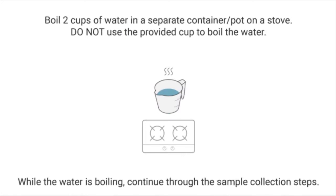Boil two cups of water in a separate container or in a pot on a stove. Do not use the provided cup to boil the water. While the water is boiling, begin the test.